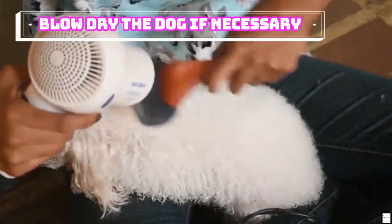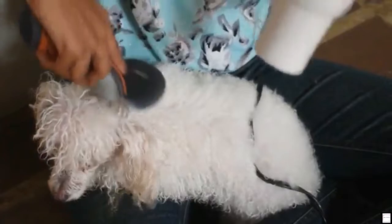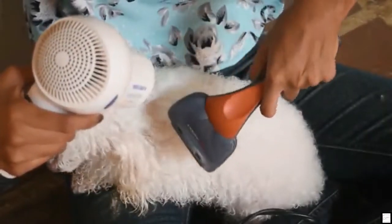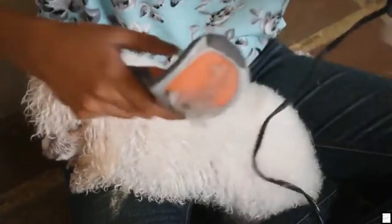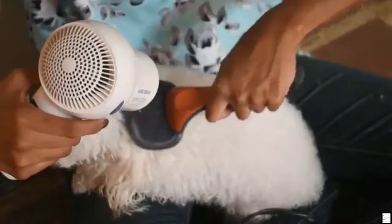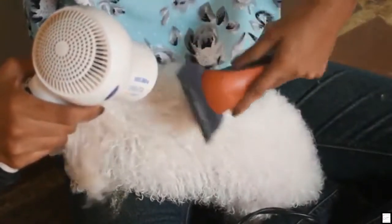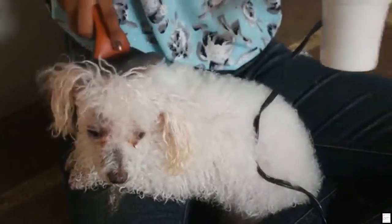Blow dry the dog if necessary. If towel drying won't cut it, blow drying can dry the coat without overheating or over-drying your dog. If you have a dog with especially long hair, you may need to dry the coat while brushing it. Towel drying along with blow drying is the fastest method. Make sure the blow dryer is on the cool setting — it may take longer, but it's worth it as there will be less chance your dog's hair and skin will dry out. If your dog is afraid of the sound or sensation of the blow dryer, don't push him. Towel dry him as best as possible and let him air dry somewhere he can't make a mess, like a laundry room. Don't allow the dog out completely wet, as the water will cause irritation and dryness if not at least towel dried first.